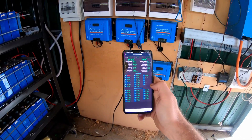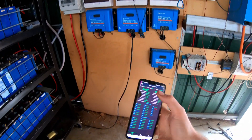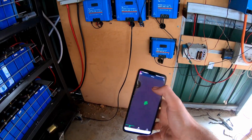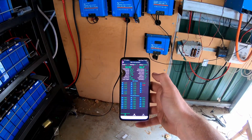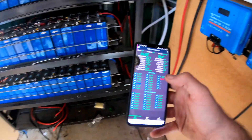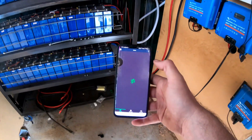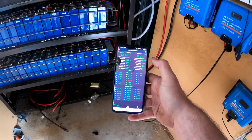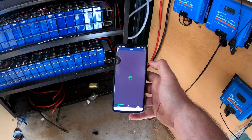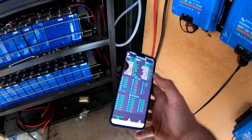We're back to 90 amps. So we're getting 90 into shelf 1 — how much are we getting into shelf 3? Only 80 into shelf 3. That is what I was hoping to show: the resistance of those cables. That's dropped down to 76 now as well, so it looks like they're leveling out. 62, 55. So okay, that shows it right there.